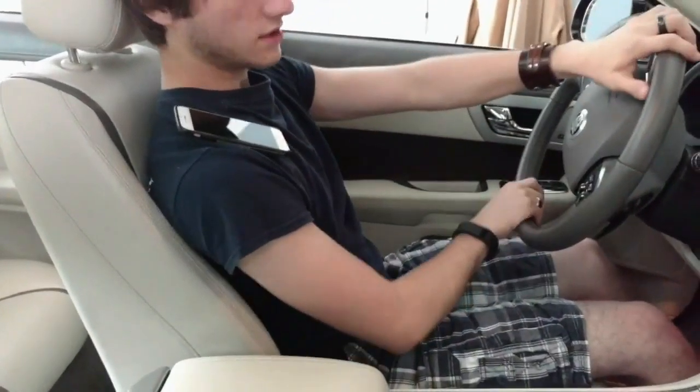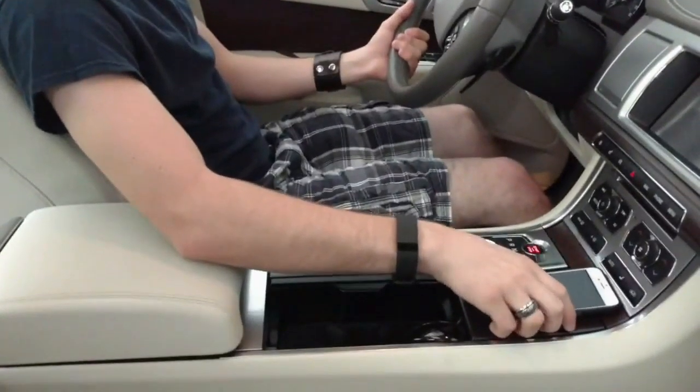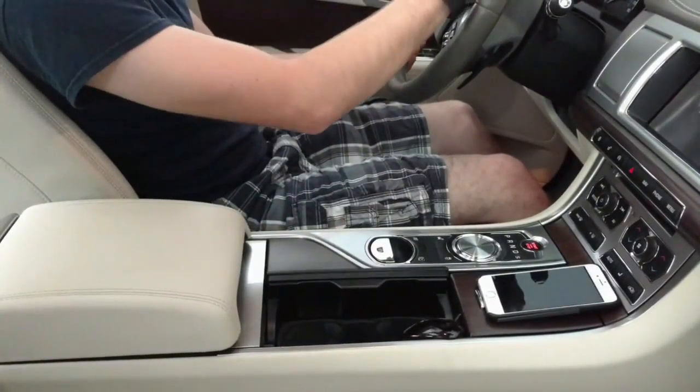Your kid never likes to wear the earbuds anymore — keep it on your shoulder. When it's done, take it off and put it on a flat surface.